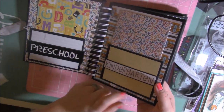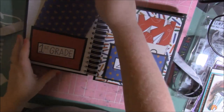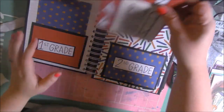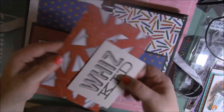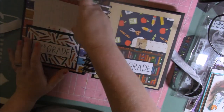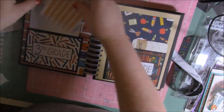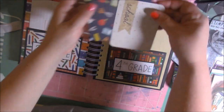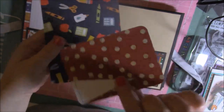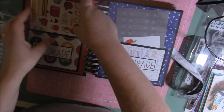This is a Close to My Heart stamp set — it has all the grades stamped out. There are some light bulbs, and on these pages she can journal to document. I included some other cards from my stash — my huge stash of Project Life cards. Those come in handy; I use those quite a bit. Some pages are from a different collection, not that same paper pad. I just used my cinch to bind this, to poke the holes and put the spine on.